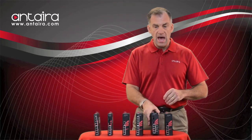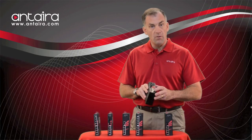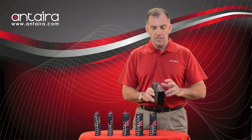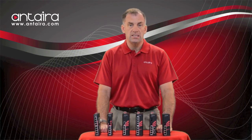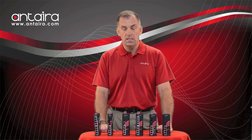In addition to that, we are adding some models with fiber ports with the 24-volt. This model will have six PoE ports and two fiber ports. This model will have four PoE ports and one fiber port, all able to operate off of 12 or 24 volts DC, yet still boost the output to 48 volts DC.